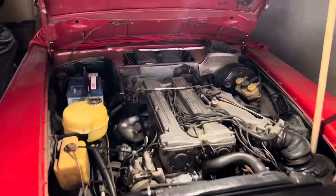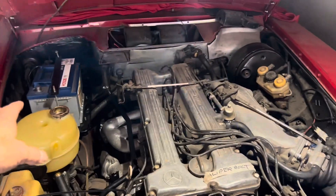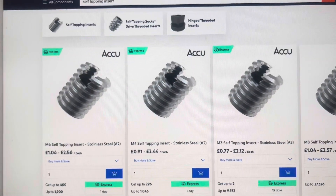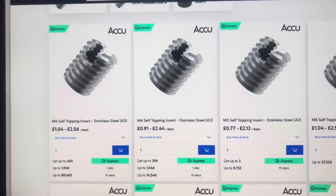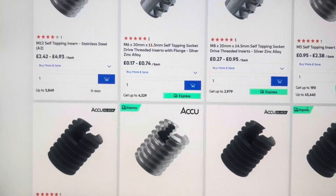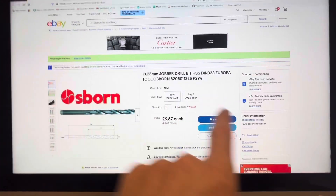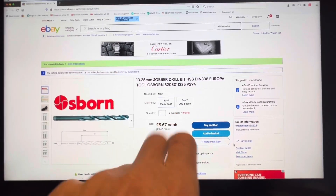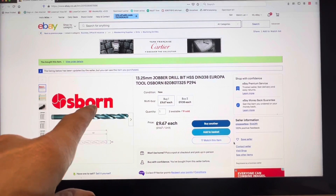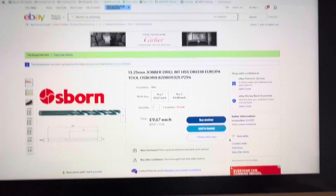Everything is starting to come together on this car. In the next video, we're going to be putting some coolant in and turning the engine over to see if this car runs. We got our threaded inserts from Aku — not particularly cheap, but they have a huge selection and it's a relatively quick and easy way to repair stripped threads on a Mercedes. We used an Osborne drill bit, 13 and a quarter millimetre, which we got from eBay. Not particularly cheap, but delivered quickly and something you can use time and time again. We were repairing an M10 one and a half pitch thread.